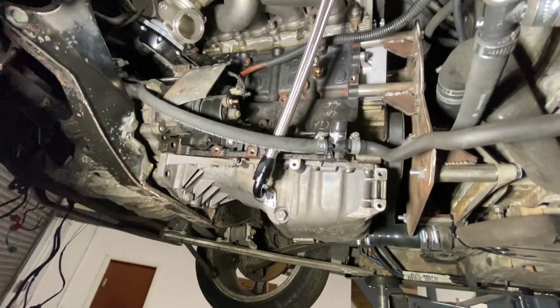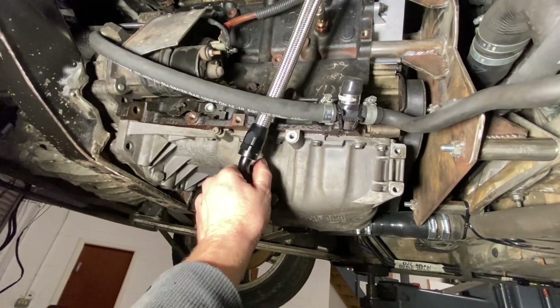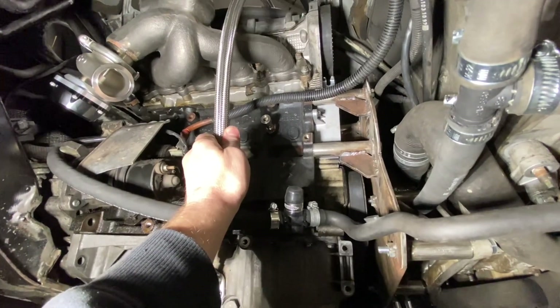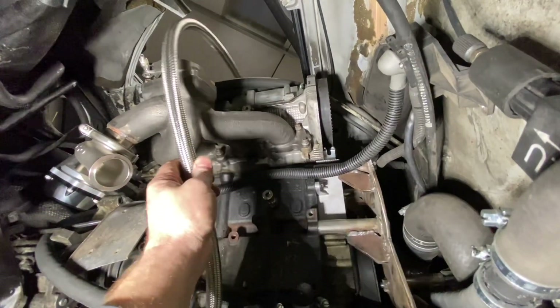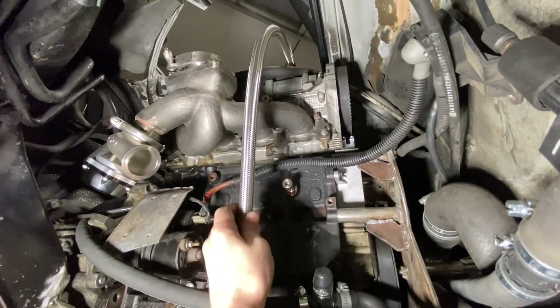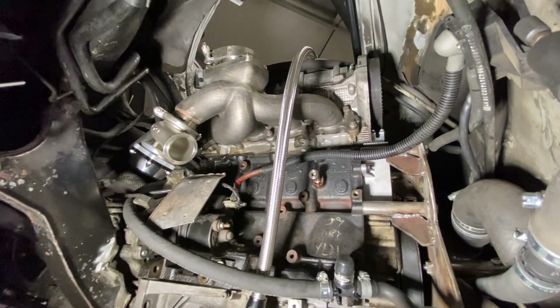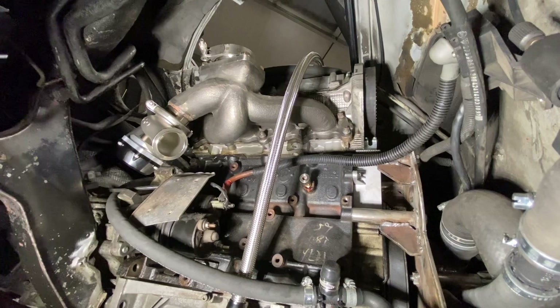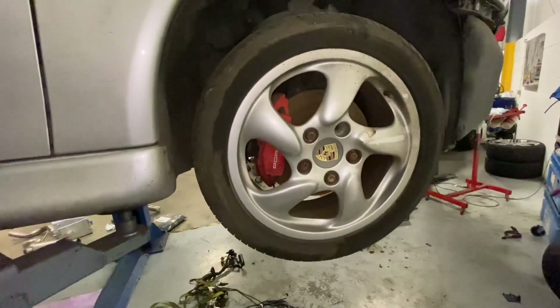Back around to the turbo side — I've just started making the turbo drain with an AN10 adapter into the sump. Once that's done I can put the turbo back on, cut the drain down to size, and get it fitted. I'll cover that in the next update when I'll probably have the exhaust back on too.